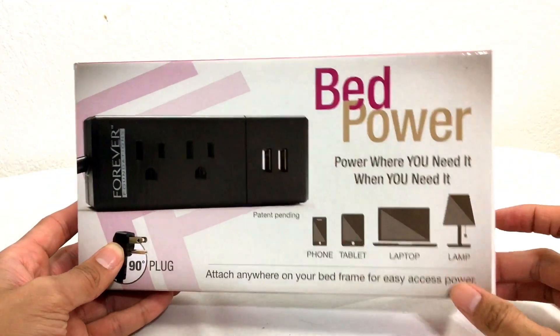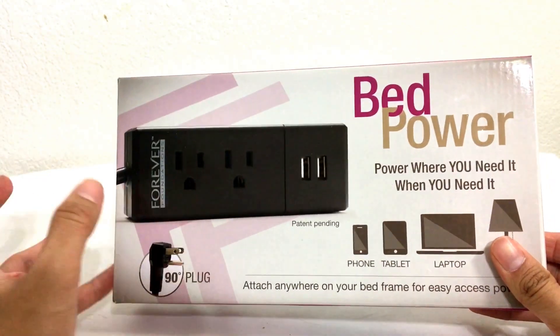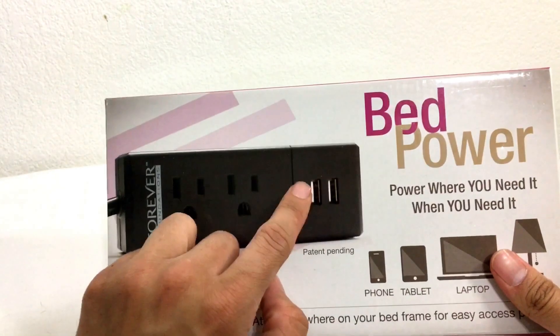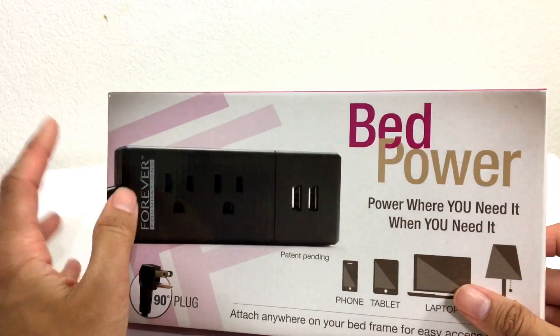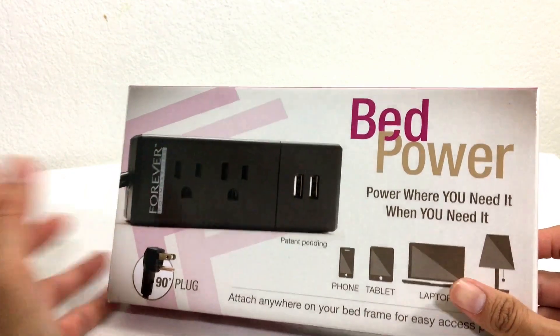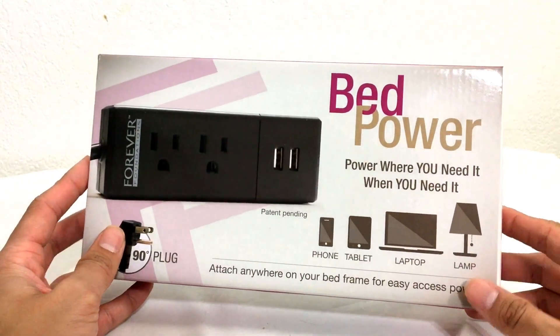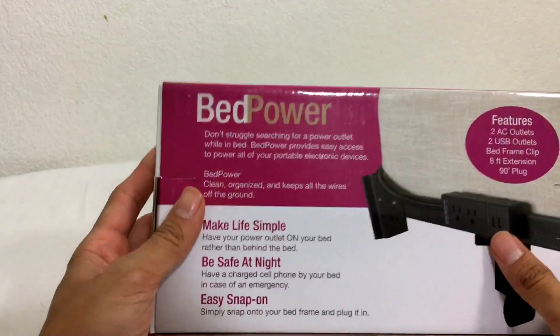This is called the Bed Power and it's a strip that you actually connect to your bed frame. What it does is it allows you to connect USB ports or two wall plug-ins so that you can have those connections to your bed. You can connect your lamp, your laptop, a tablet, your phone, etc.